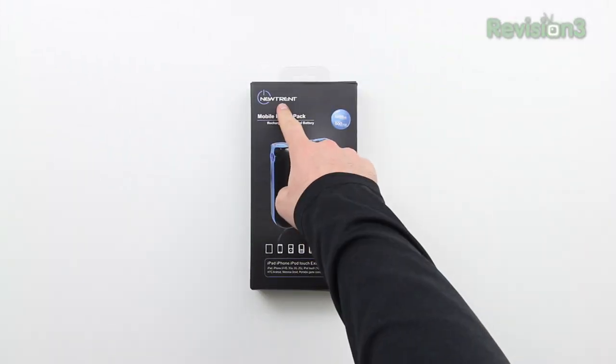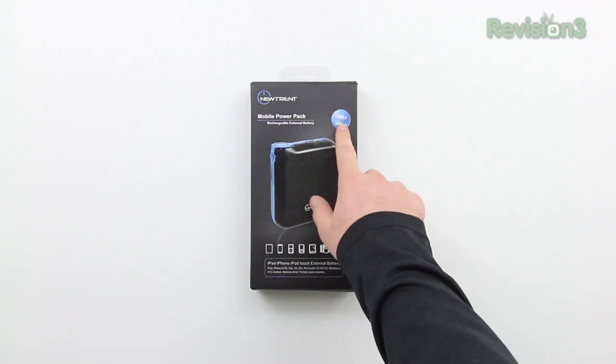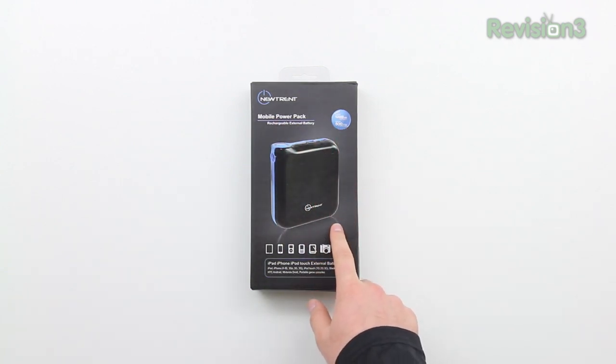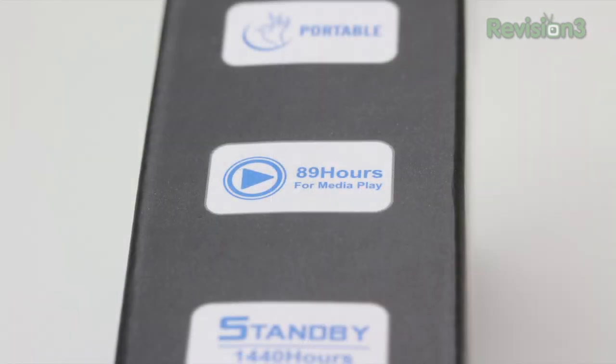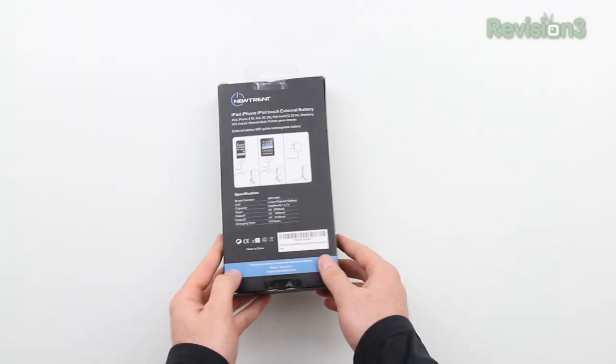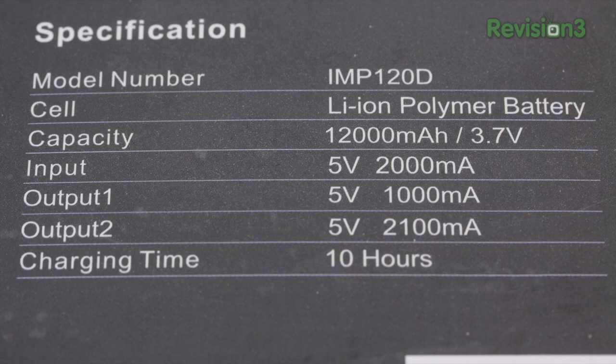What's up guys, it's Lou from Unbox Therapy and today we're taking a look at a mobile power pack from NewTrent. If you guys are unfamiliar with these kinds of power packs, the way that they work is you plug them into the wall, charge them up, and then you've got all this extra juice for your different gadgets when you're on the go without the need to find a power outlet.